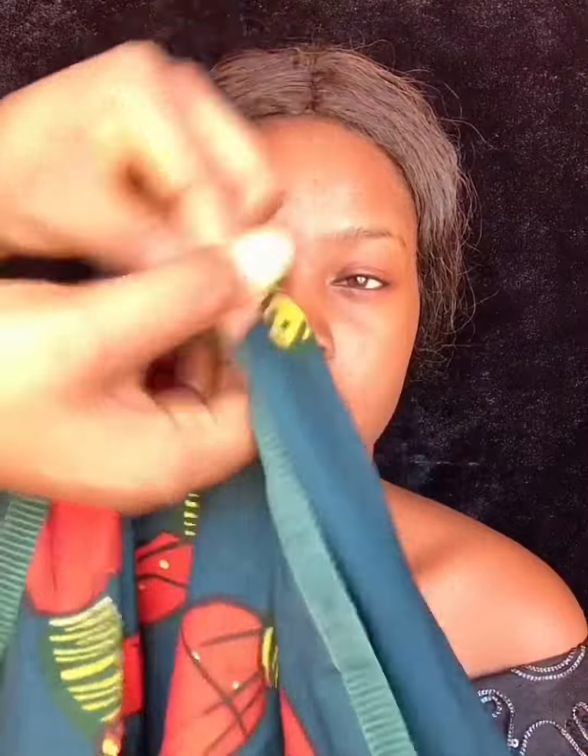This is the width and this is the length, so I'll fold it about three times. Now I'm done folding it and this is what we have. This gele is very, very easy. I'm going to place it on the head like so — you can make sure it's tight.